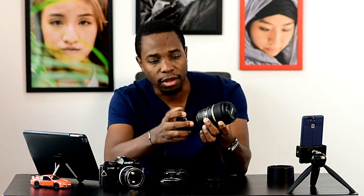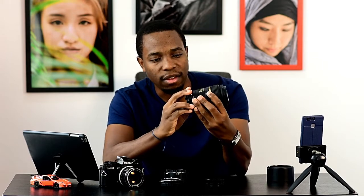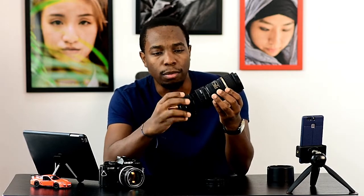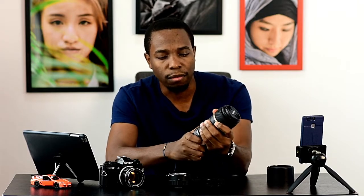For example, if I want to attach it to this lens — let's say I attach the 12mm, just like this. For Nikon shooters, you can put both or all three together at once if you want. It all depends on what you want to shoot.